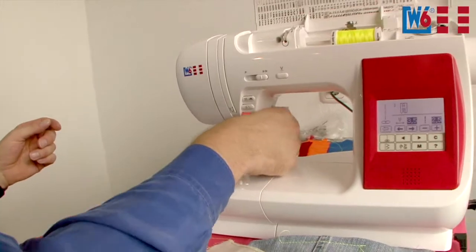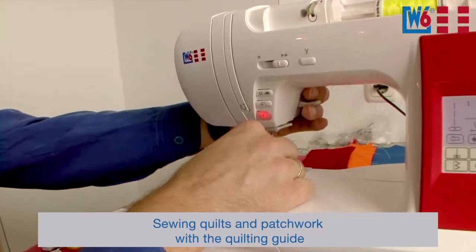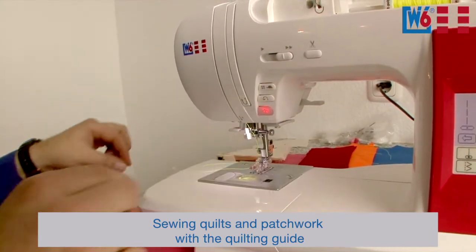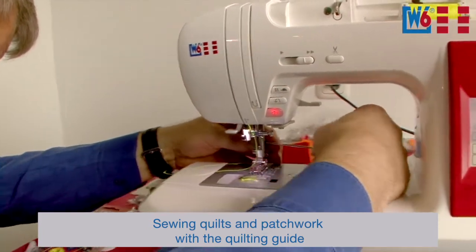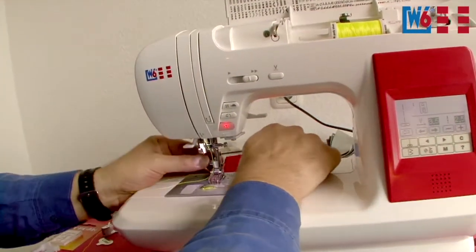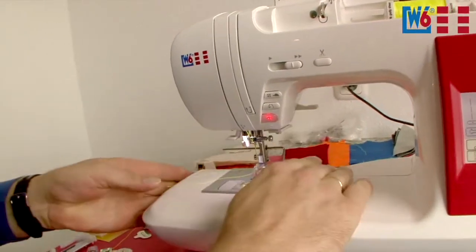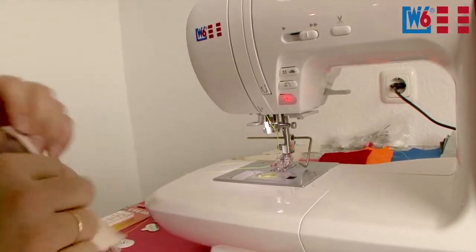The next thing I want to show you is how to use the quarter inch foot and the quilting guide, both included with the machine. You just stick this quilting guide in back here. This guide always gives you the same distance to the edge or between stitch lines. With the quarter inch foot, you align your fabric edge with the edge of the foot, so you always have a distance of a quarter of an inch. The seam allowance for American patchwork patterns is always a quarter of an inch.